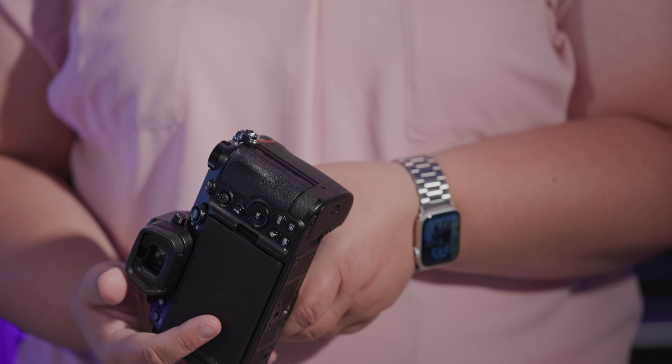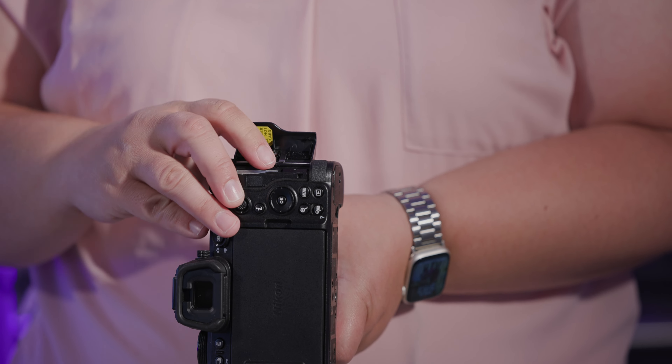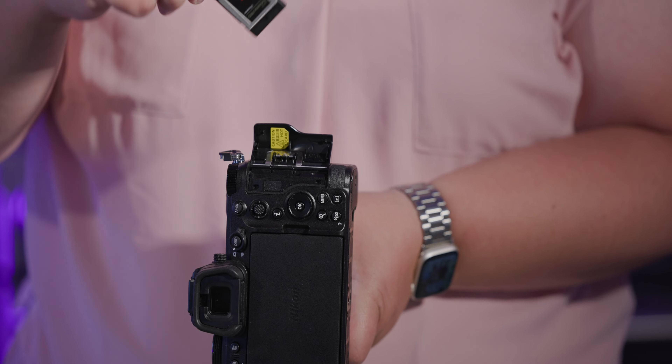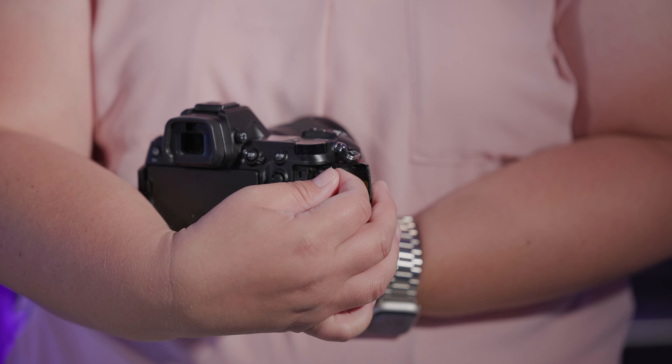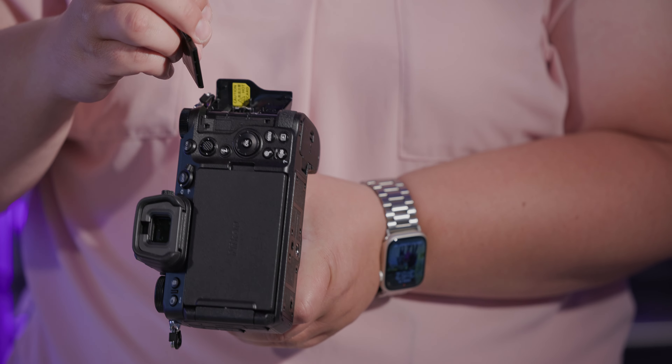Another thing on body that drove me crazy — and this is going to be the end of my complaining. It's actually a little hard sometimes to get this door out of the way. It's sticky, though it's getting better.